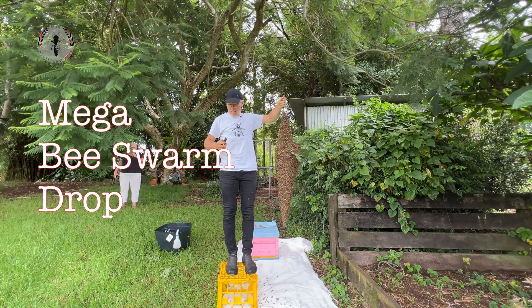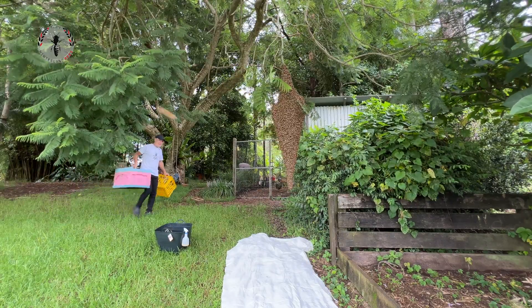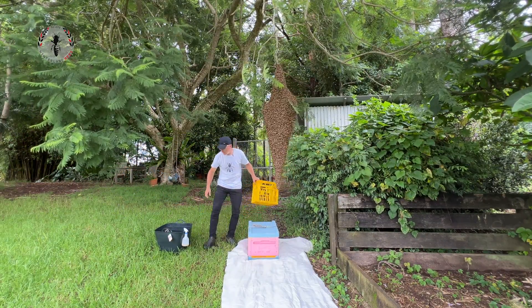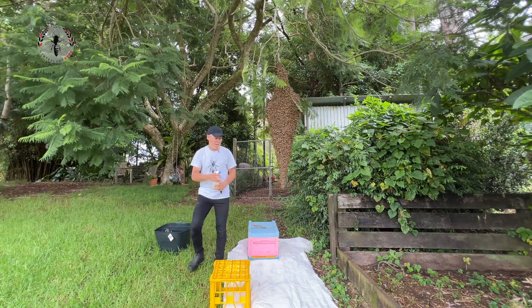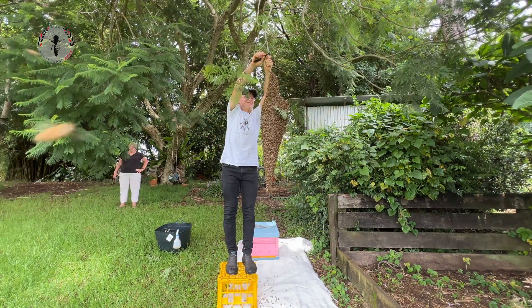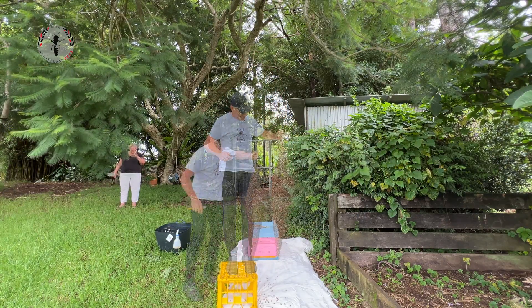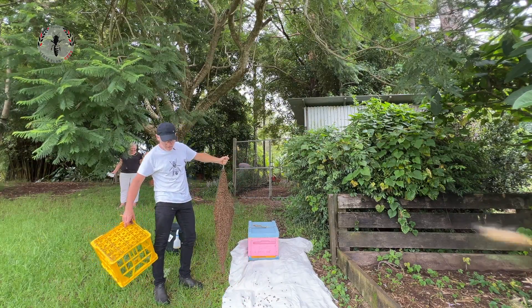Whoa, there's a bit of weight in that. So typically these things happen at the least convenient time. It's a big swarm, because there's not much to these branches.